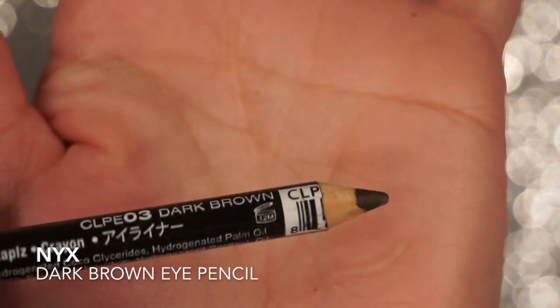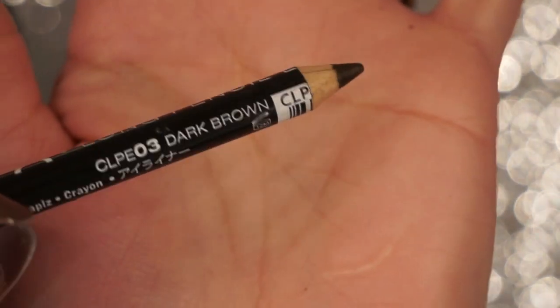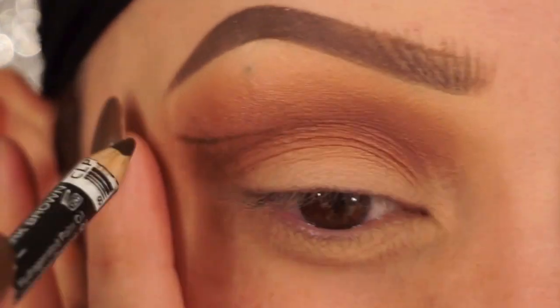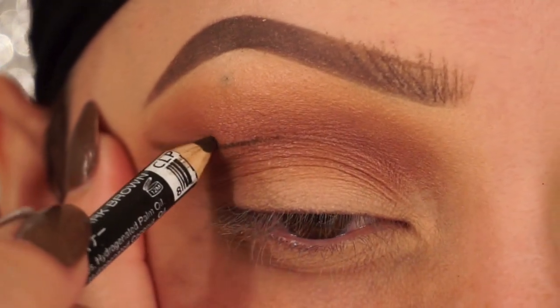Next, I'm going to take a dark brown eye pencil — this one is by NYX — and I'm going to start to create my cut crease shape. I'm slightly going to tug my eye a little bit, and then I'm going to start to create the line of where I want my cut crease to be. I usually do this higher than my actual crease, so I'm just bringing the line in and only going in halfway.